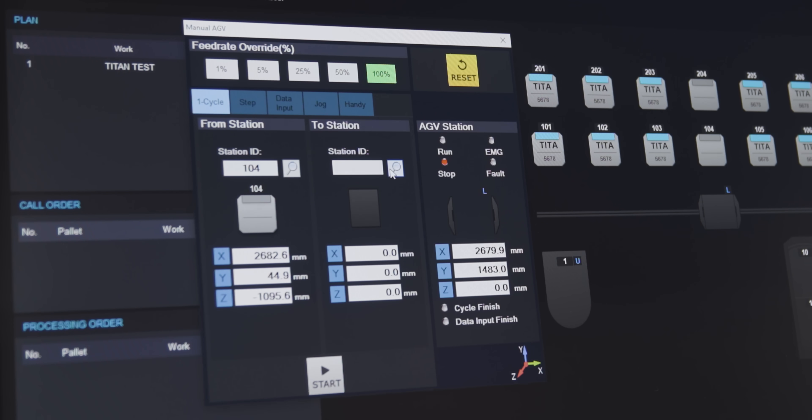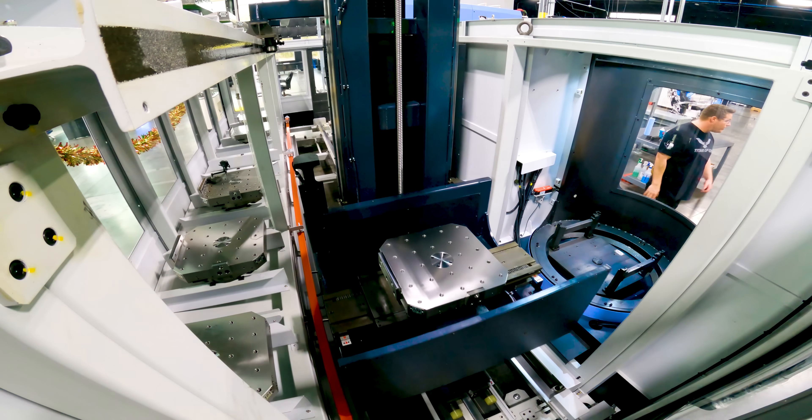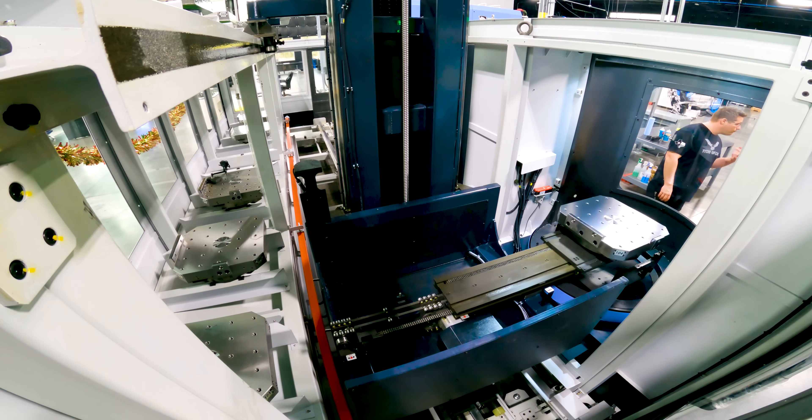I'm just going to call up my first pallet — let's go to manual mode. We just told it to call up pallet 104, so it's going to grab it out of there and bring it to our loading station so we can get our first tombstone put on.